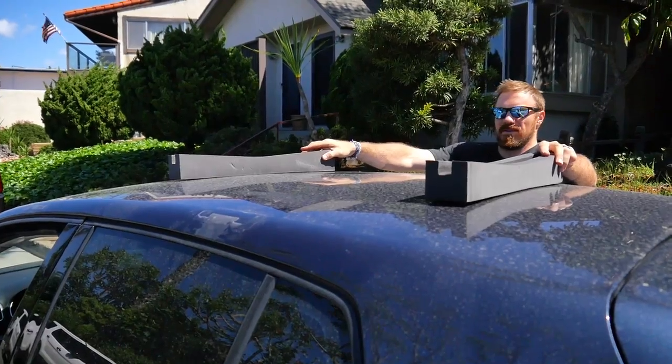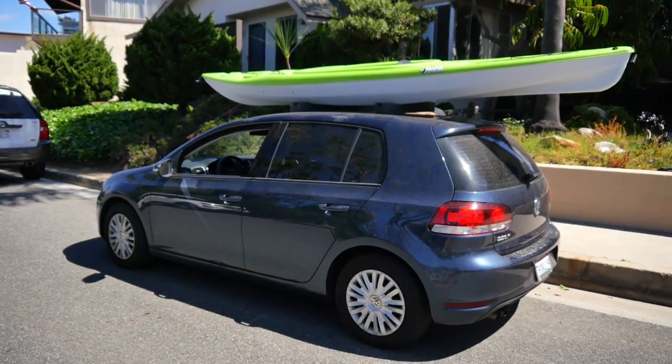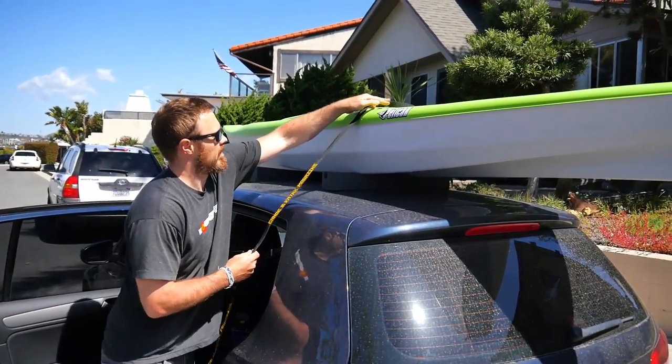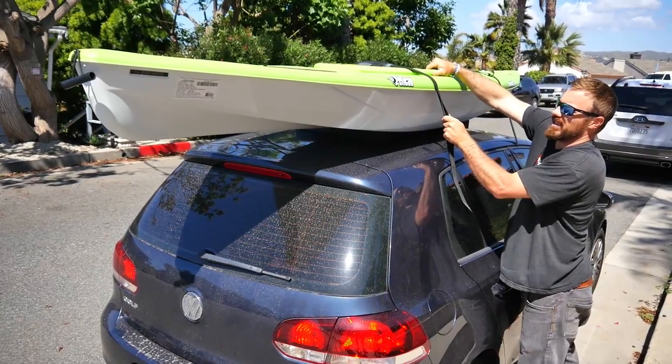No rack? You can improvise in a short distance pinch. We recommend a couple pieces of molded foam blocks available at your local paddling shop if you're on a tight budget, placing the boat directly on the roof and running ropes or straps through the open windows.